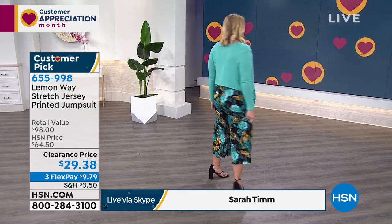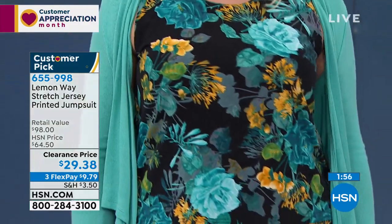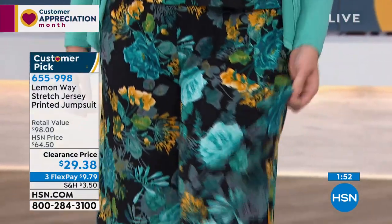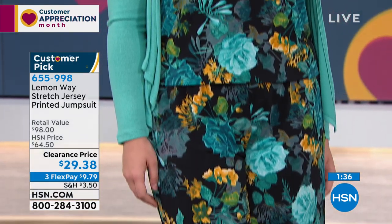This is a jumpsuit that doesn't leave anybody out. After the twins, I was never able to wear a jumper again because I had stuff in the midsection, I hated my belly — it was my war wound, my badge of honor — but I just don't like wearing jumpers. This is so different from any jumpsuit. If you've never been able to wear jumpsuits, this one includes every woman, every age, every body. That's why it became a 4.6 star customer pick. It is over half off.